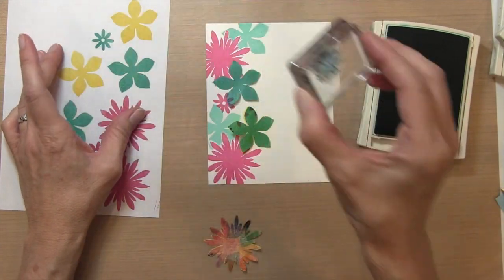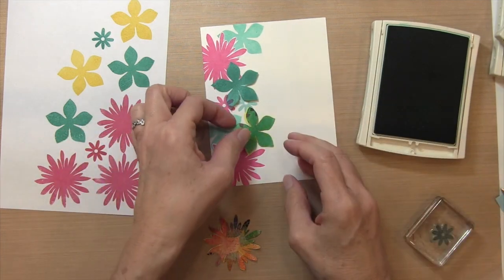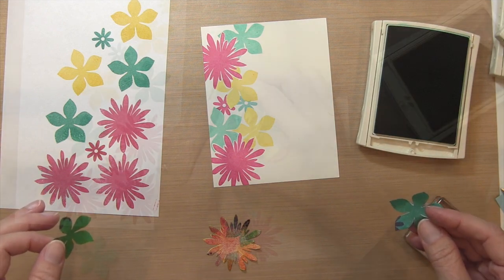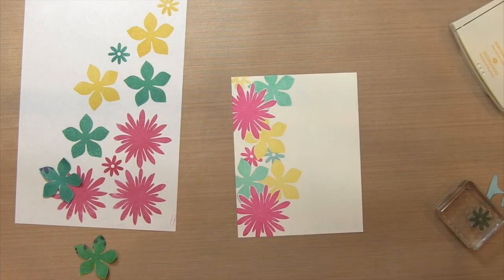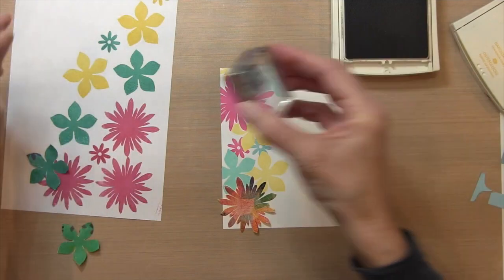After I get the second small flower down, I've filled up most of the major space. So I'm taking off all my masks and evaluating where I'm at. I notice I've got two yellow in the middle and really no yellow on the outside, so I'm going to add a yellow to the top. Now it looks more balanced — three blue, three yellow, and three pink, all spread out evenly.